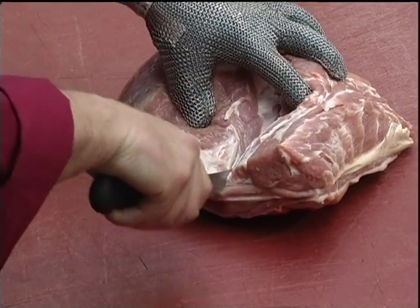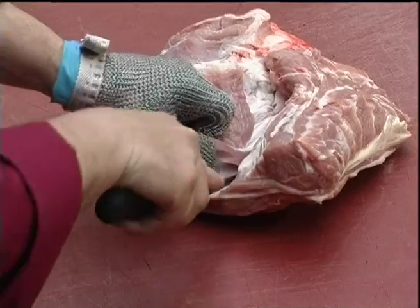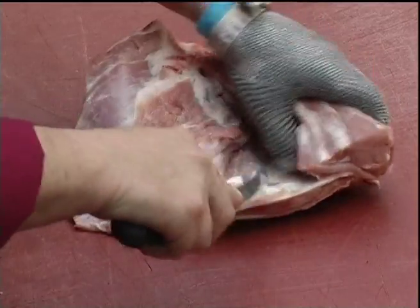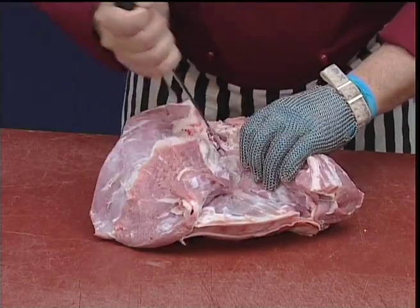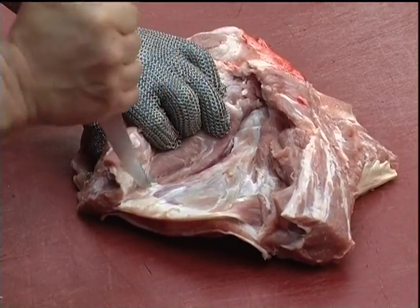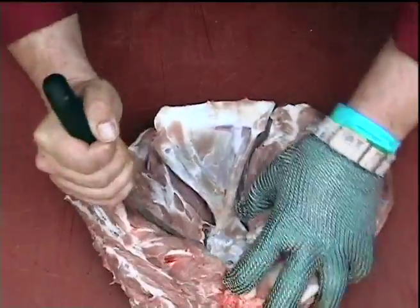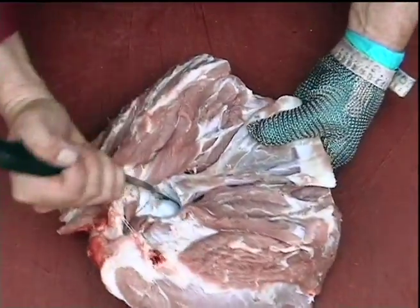Cutting down onto the blade bone, using the point of the knife to work the meat from off the bone, so we're exposing the underside of the bone. Work around the blade bone and through the ball joint.